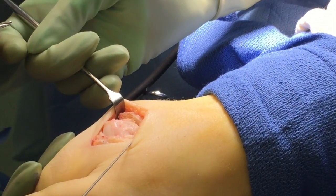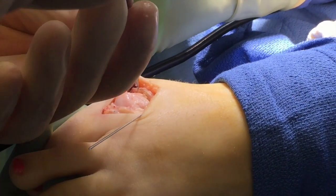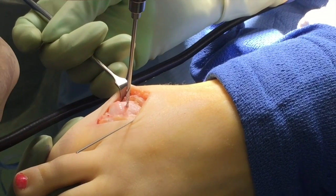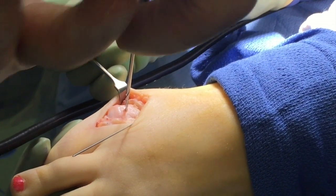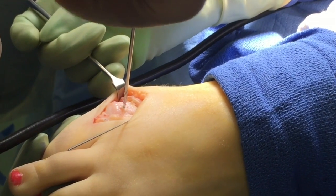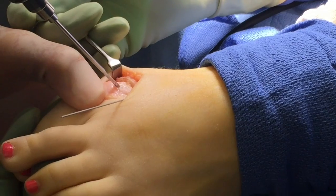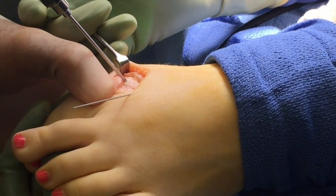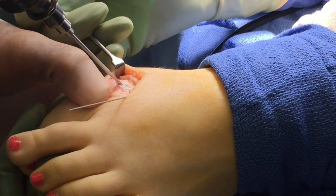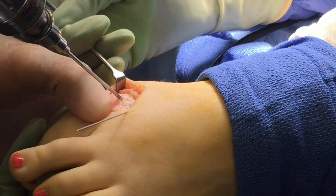Now we're ready to drill the portals to receive the bone pin. I'll drill straight up and down to do the first one just to get it started. Once we get it going, I angle it down, and the first pin — this is the medial pin — exits the plantar cortex. I do a little pistoning so it won't get hung up.